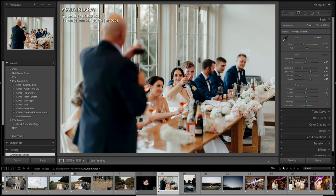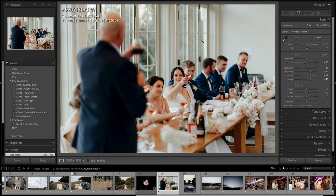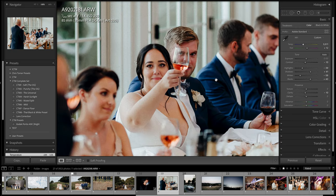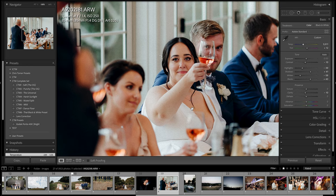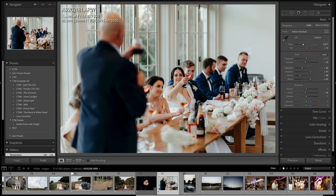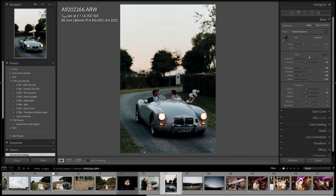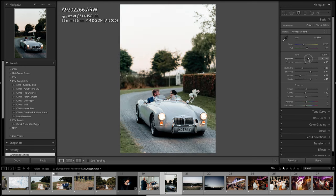Moving on to the reception. I got one of her toasting her dad so they know what to expect with the reception photos — tears in the eyes, beautiful photo. They are such a beautiful couple, and that 85mm Sigma is obviously really sharp as well. Then I got a photo in an old classic car in the driveway just before we went off for sunset photos. We'd missed sunset a little bit but we got that nice afterglow light.